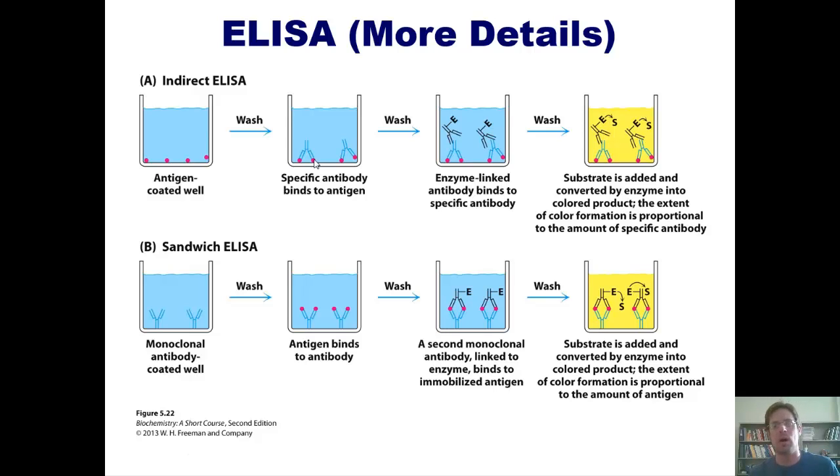You then add your protein — which for an indirect ELISA must itself be an antibody — and that antibody gets stuck to the antigen at the bottom. You then wash the well to remove any excess antibodies or junk, and add an additional antibody that is specific to the first antibody and has been labeled with an enzyme (E).